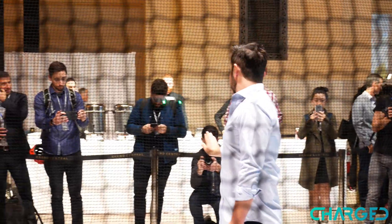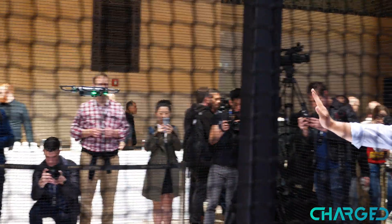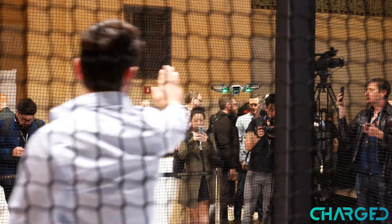The drone itself seems to be very stable with its movements. As far as the quality of the footage out of the camera, I can't tell you how that's going to look yet until I actually see the samples.